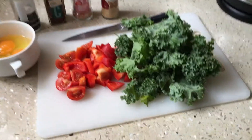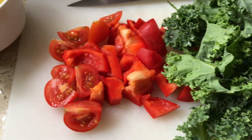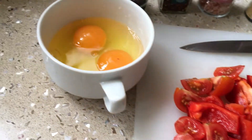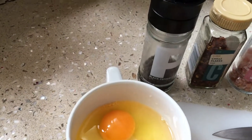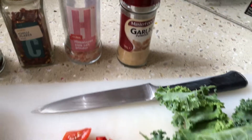For this morning's breakfast I'm going to be making a nutritionally packed omelette. I have a big handful of kale, diced capsicum and cherry tomatoes, and I'm using two eggs for my omelette base, seasoning with pepper, chilli flakes, Himalayan salt and garlic.